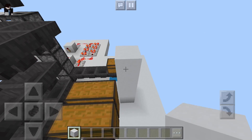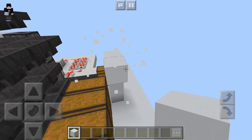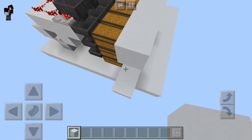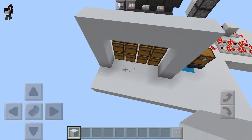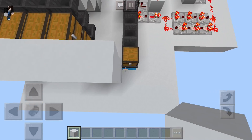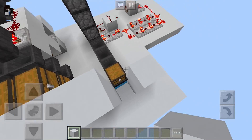If you're going to build this in a survival world, you might want to consider putting some blocks in front of everything just to hide all of the redstone mess, unless that's something you really like and are trying to incorporate as part of your design. It's nice to keep everything nice and tidy and behind closed doors.